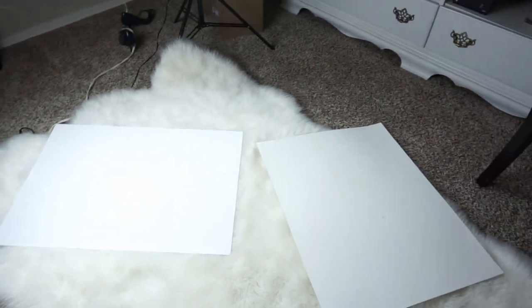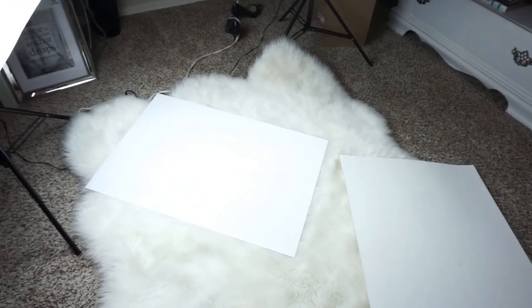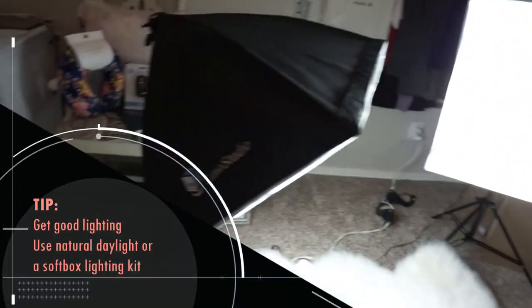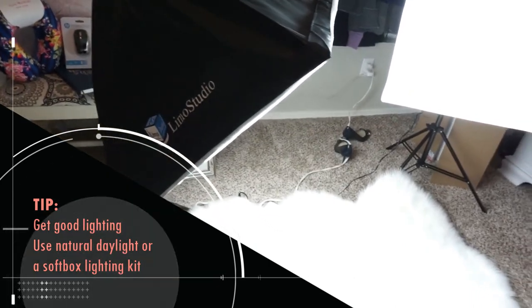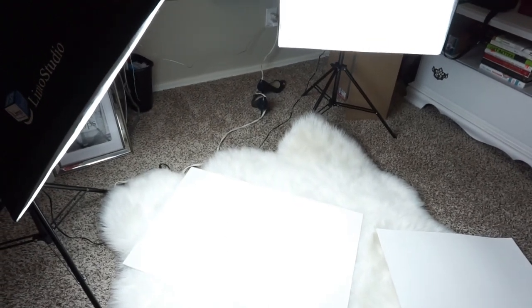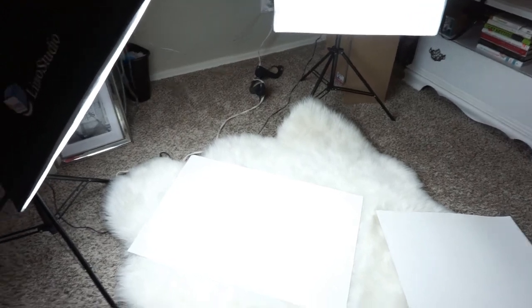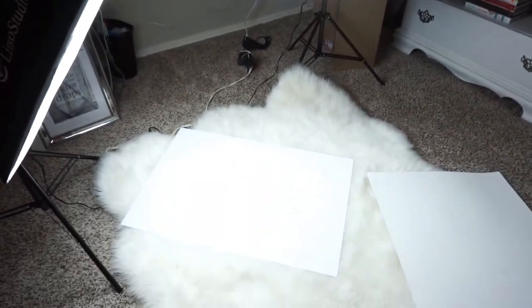So when I get home from work, the sun is already down, and I don't have any lights. So I personally purchased these Limo Studio soft box lights. You don't need it. But what I did when I first started out as a reseller is I would wait until a certain time — I think it was between 9 and 11 o'clock in the morning — where my office was bright. I have two windows that let in a whole bunch of sunlight, so that's what helped me.